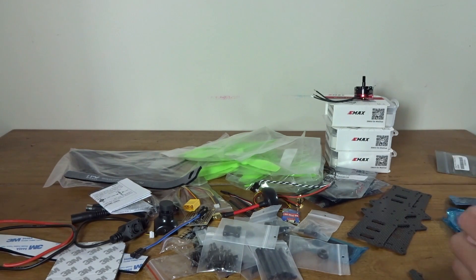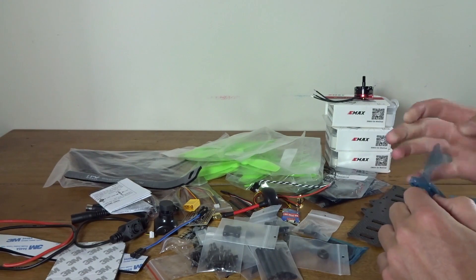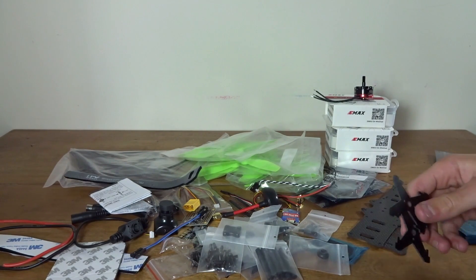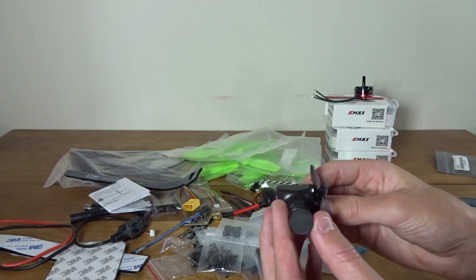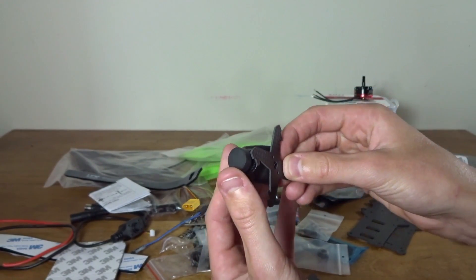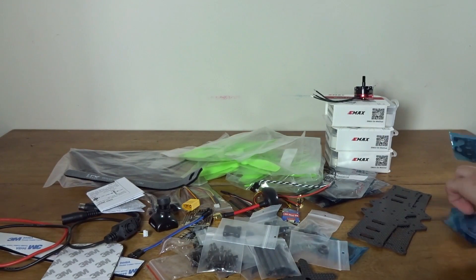Here we have these two little pieces that make up the camera mount. I was interested to see how this worked — they kind of slot into the frame like this, and then the camera screws into the side here. That allows you to tilt the camera up and down within the frame, quite a bit of angle, so there are lots of tilt angle choices, which is awesome.